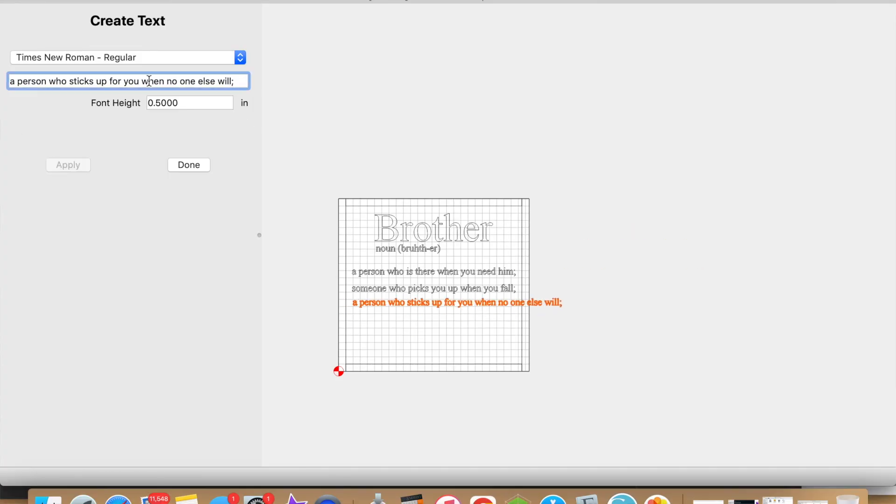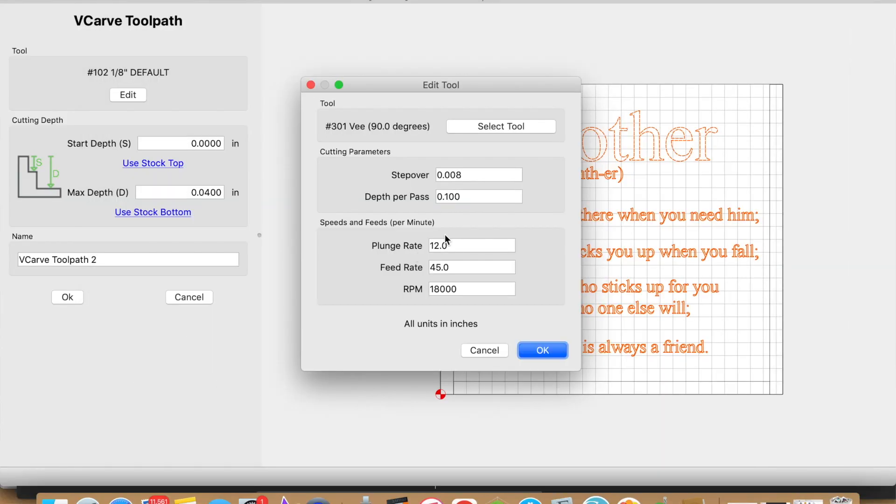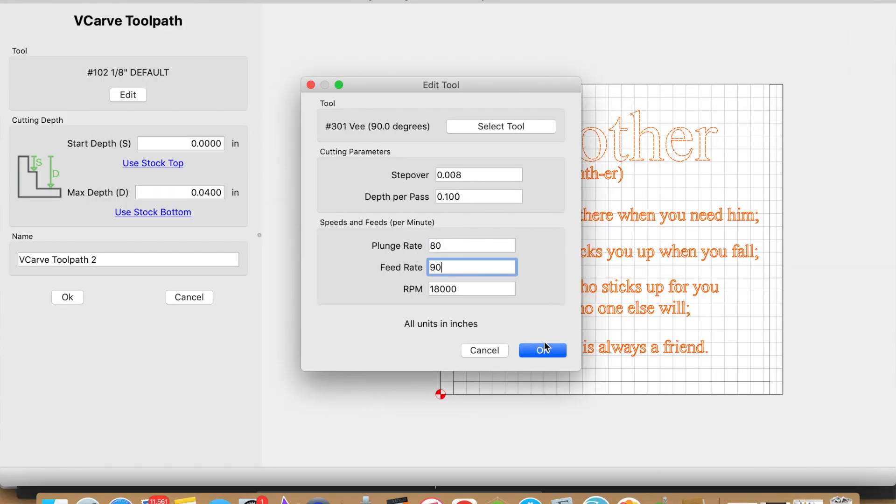In step number three, you're now able to design your job. In Carbide Create, the grid is the representation of your actual material, so whatever you place within the grid is what's going to carve on your actual material. In step number four, you can set up your tool paths. Whether it's a simple sign or a more complicated sign, go ahead and set up all your tool paths at once.